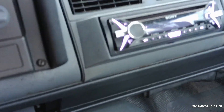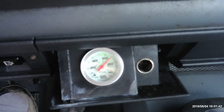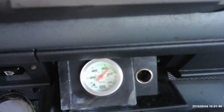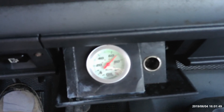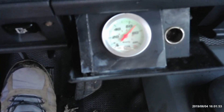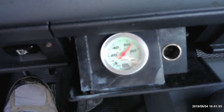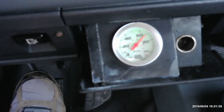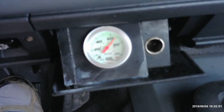I did have to install another gauge because this factory gauge does not read a full 70 pounds, and I put a high volume pump in this thing. When you're driving it, it'll get up to 100 pounds. So that's a Napa high volume pump for you.